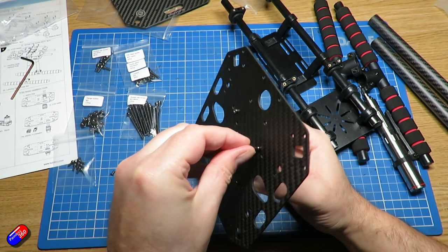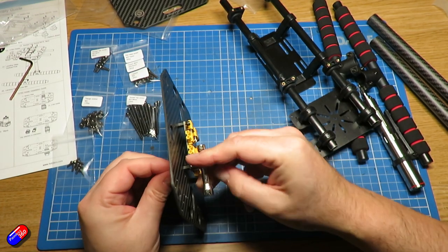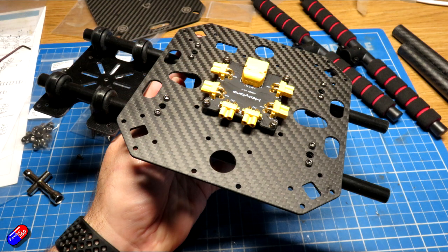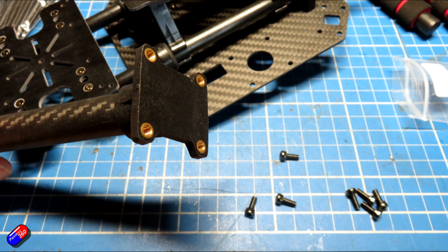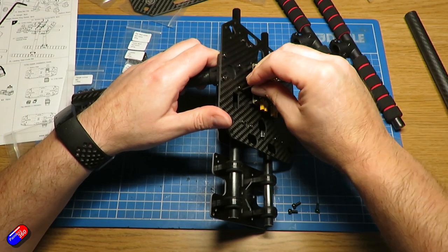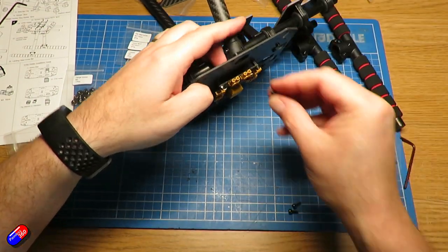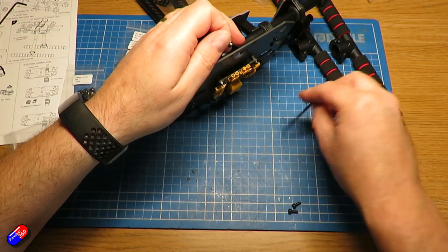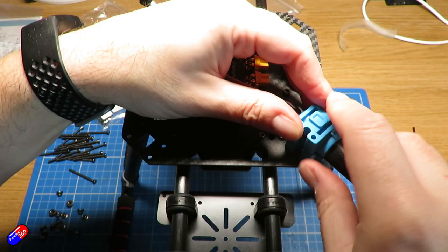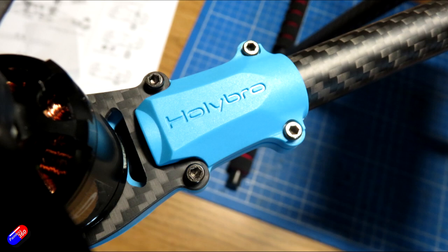The power distribution board has extra ports which is handy for powering other stuff on the model, particularly if you're using it for college, university or research. Once that's in place it screws onto the rails, then it's just a case of putting the legs on. The legs are held on with slightly sturdier bolts — there is a little bit of wobble even when nipped up, so don't overtighten. Most nuts are held captive in the plastics, making assembly much easier. Once upright, you pop on the motors and the top deck and everything goes together beautifully, with Holybro embossed in all the plastics.